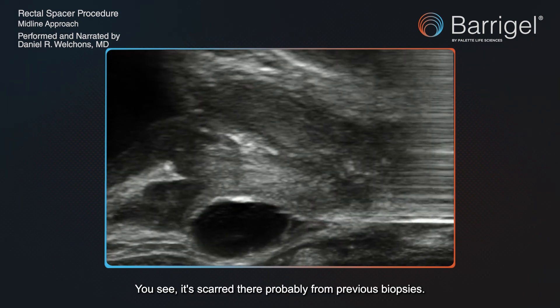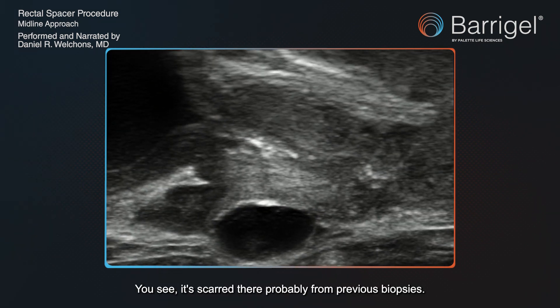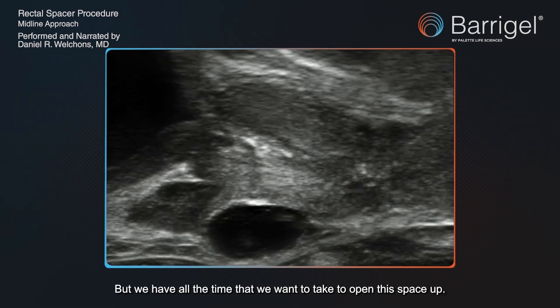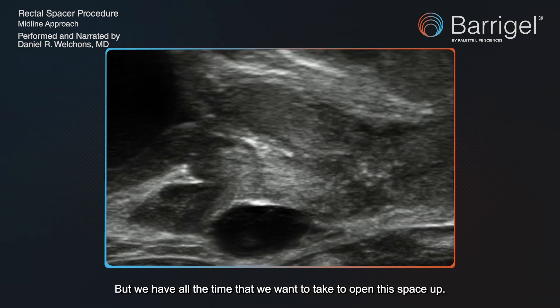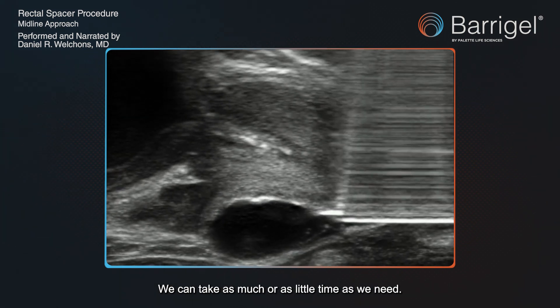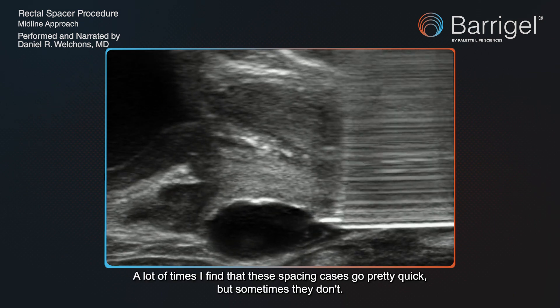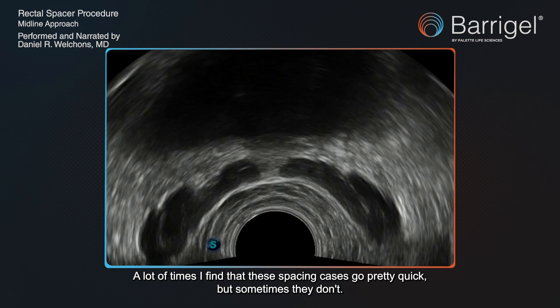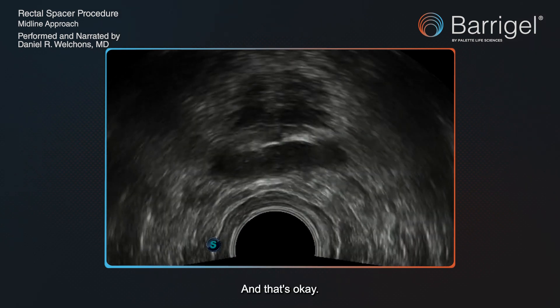You can see it's scarred there, probably from previous biopsies. It's not too uncommon to see that, but we have all the time we need to open this space up — we can take as much or as little time as necessary. A lot of times these spacing cases go pretty quick, but sometimes they don't, and that's okay.